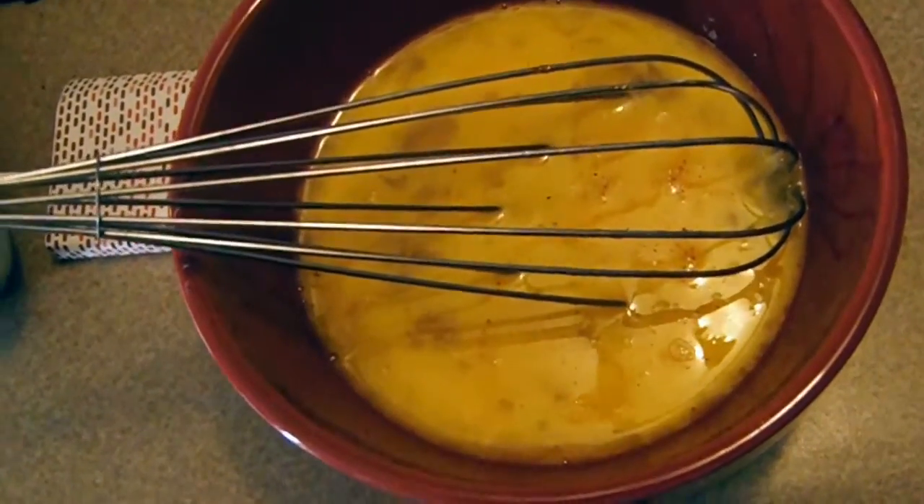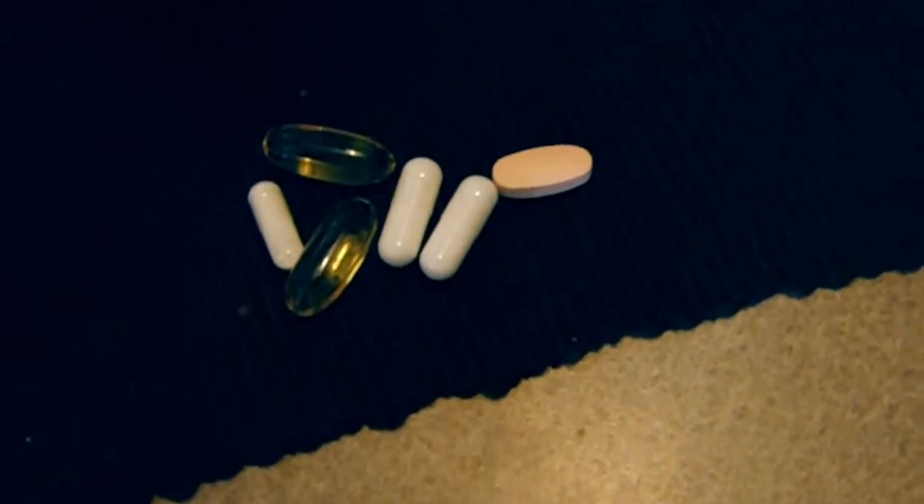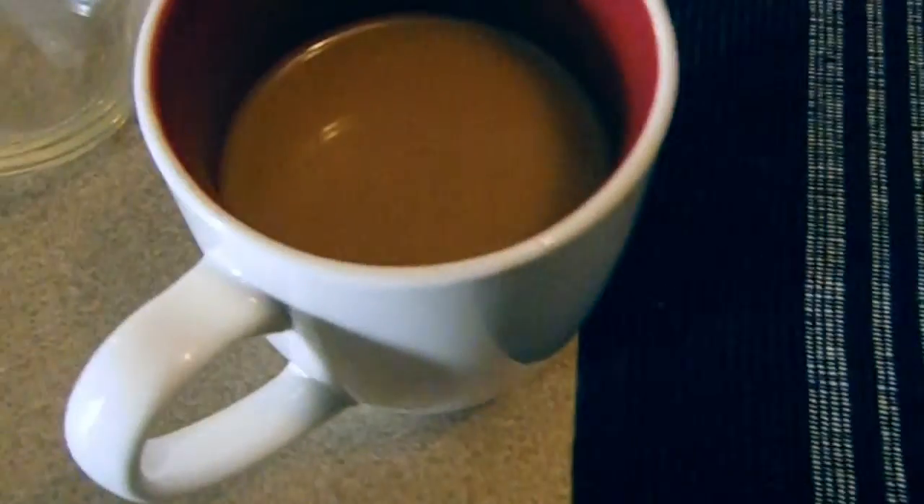What's up YouTube? I'm about to get ready to go hit some legs — first time back in the gym in a while. Right now I'm finishing some breakfast: four whole eggs with a little lorry seasoning. I'm going to take my vitamins — a multivitamin, two fish oil, two ologinese, and one biotin — and sip this coffee. I've also got my waffle maker out, so I'm making a couple of waffles this morning before I go to the gym.